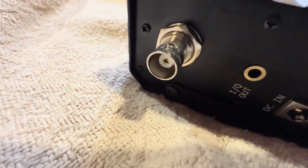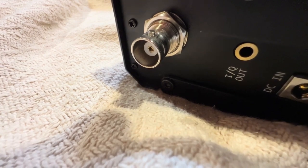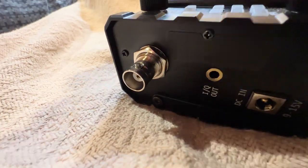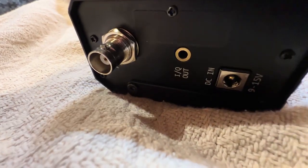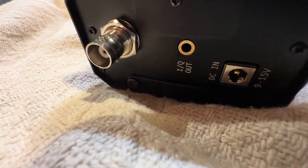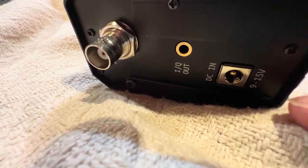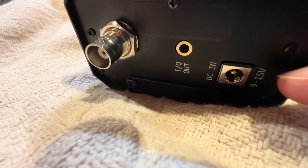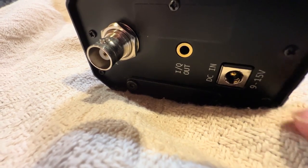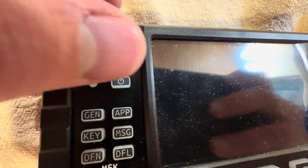It has a BNC as opposed to an SO239 or PL259 — different connectors. This right here is a BNC connector. It has an I/Q out, has the DC in — and that's important: the charger needs to be off if you're using your power supply to power up this radio for 10 watts. There's a definite distinction between charging or using the power supply for full 10-watt power. It has a nice volume, squelch, and RF gain knob.